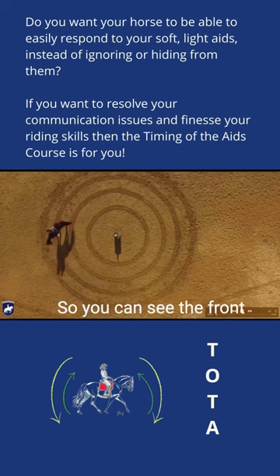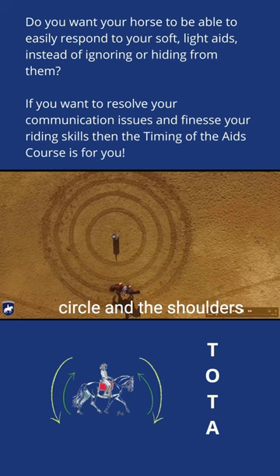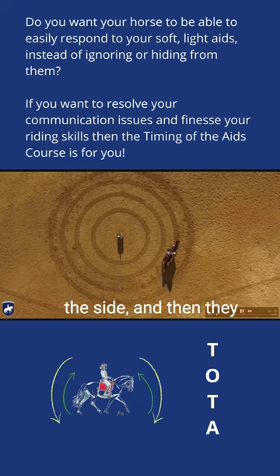You can see the front legs are supposed to stay on the circle line and go to the inside. You keep the haunches on the inner circle and the shoulders move in. I like to move the haunches slowly to the side and then they stay on that inside track. Then I move the shoulders in one stride, basically with a quick movement of the shoulders.